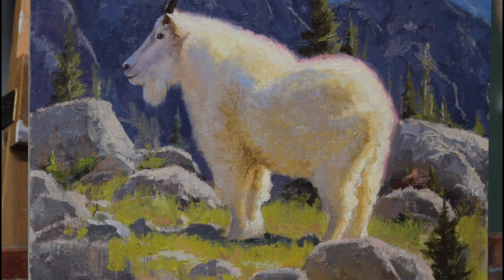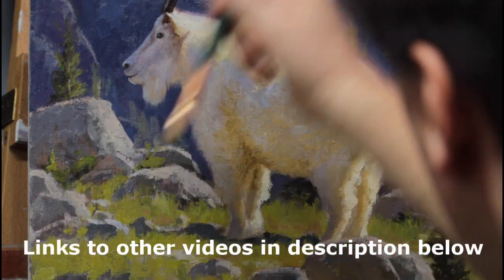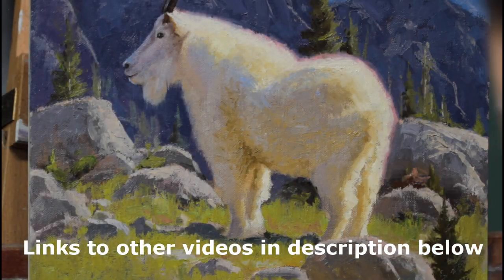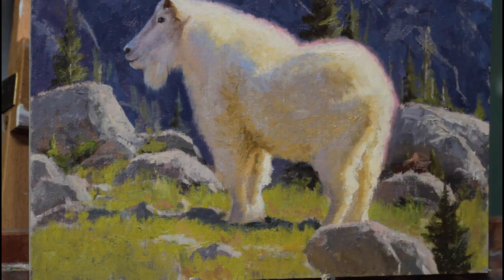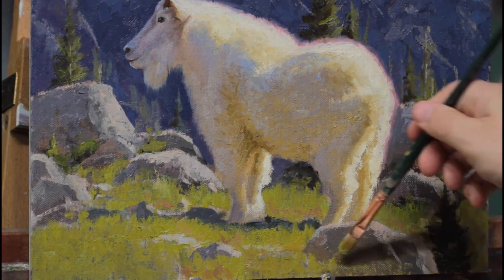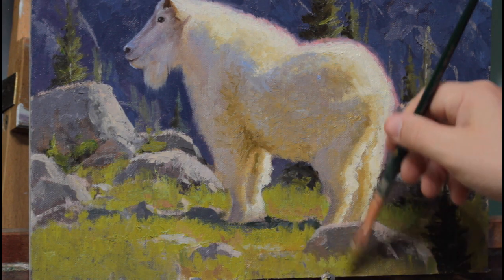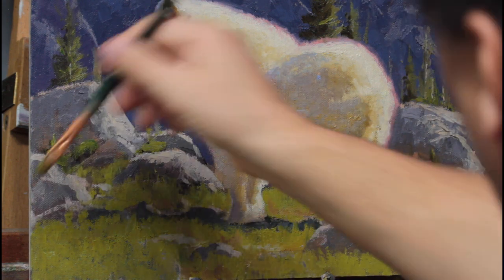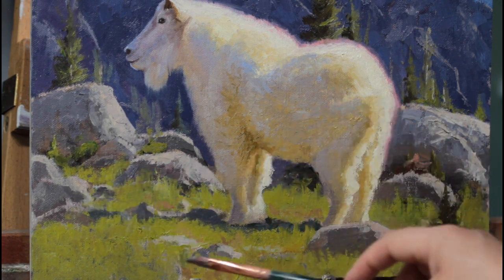Thanks for coming back and watching this video. This is the last video in this series on this mountain goat painting. If you haven't seen the other videos, I encourage you to go back and watch them. They show how I got the painting to this point — every good painting has a solid beginning. The other videos show how I started this painting, all the trial and error, how I collected reference material, and everything like that. The links are in the description below, and at the end I'll have some links directly to those other videos.